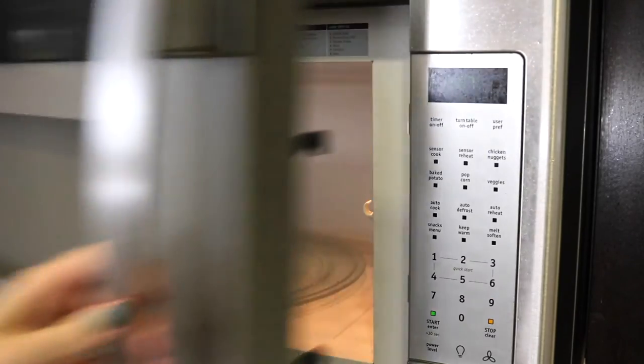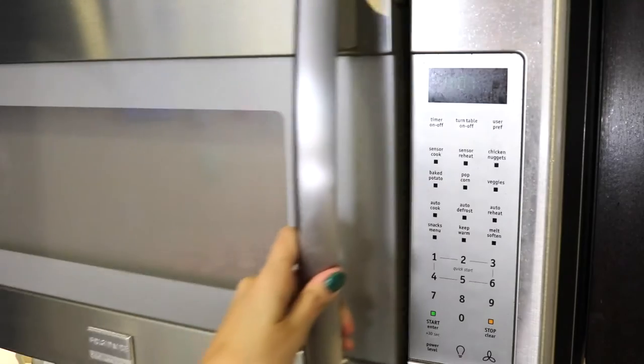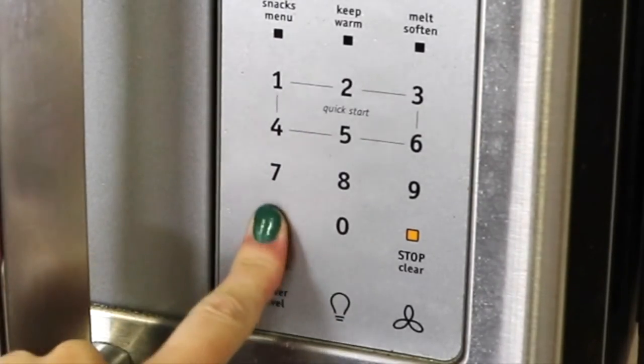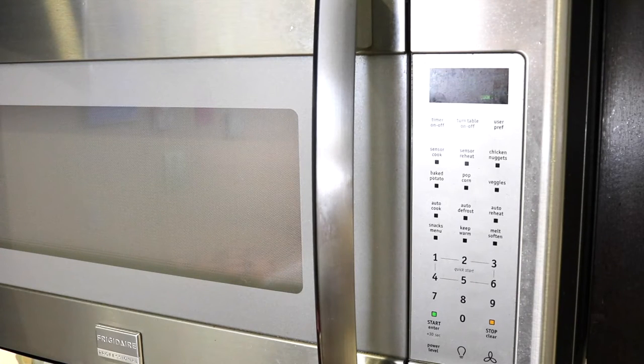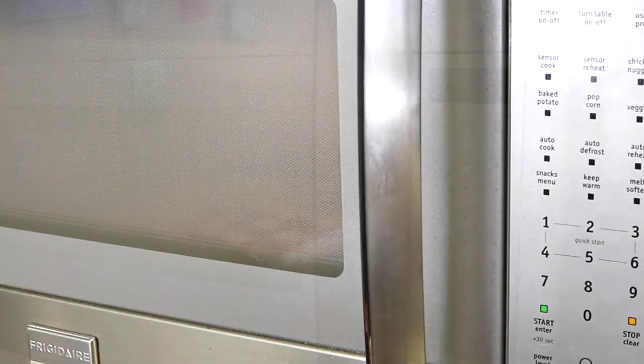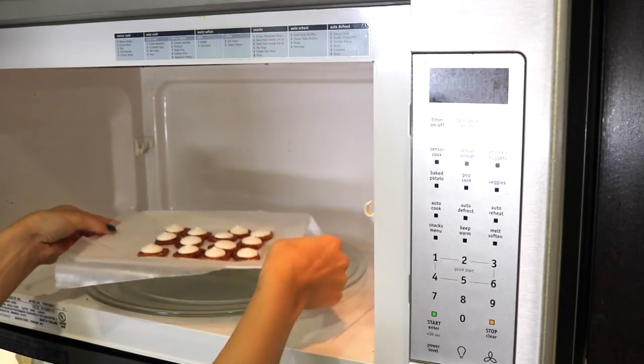Here's the semi tricky part. Because every microwave is different you'll want to keep an eye on your first batch of pretzels. I set my microwave between 45 and 50 seconds, and you want to heat the melts just long enough so they're at the beginning stage of being melted. They should be soft to the touch and melted just enough so you can press an M&M into it, but not too melty so the white chocolate is running off the sides of the pretzel.